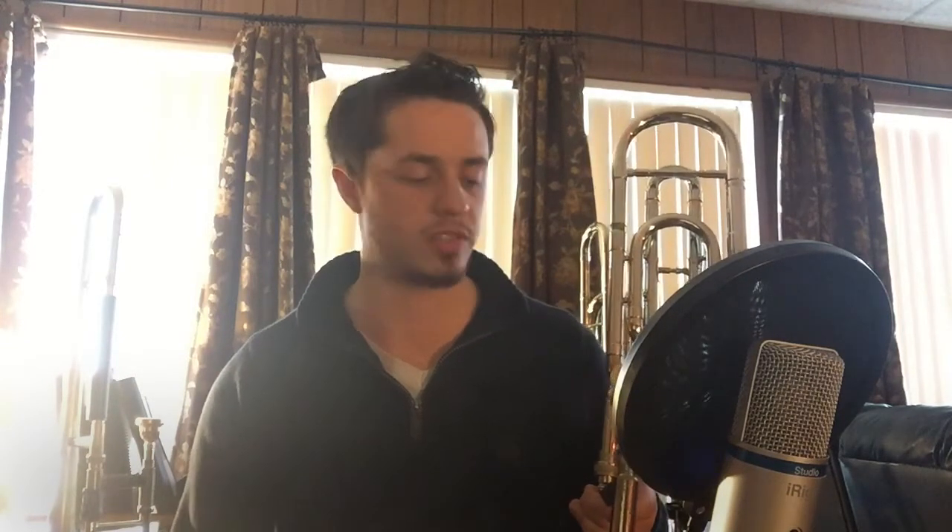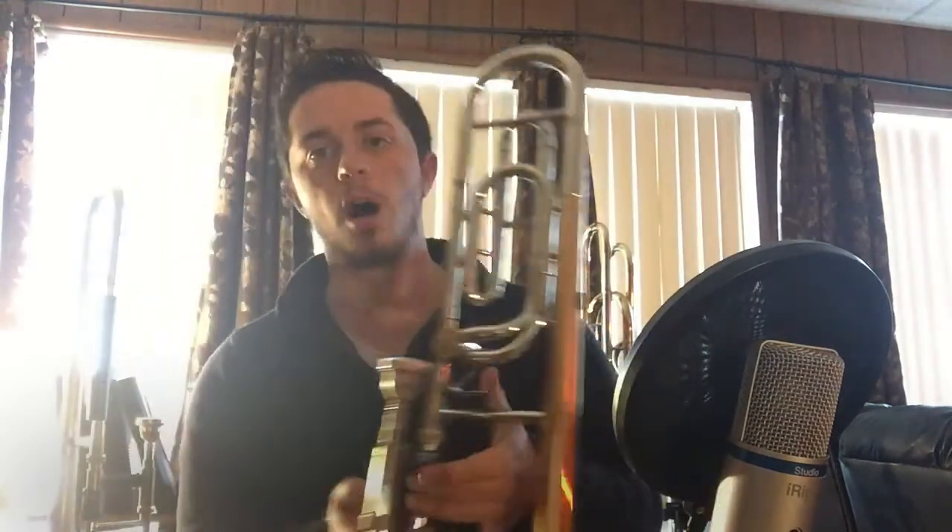There are two mouthpieces I use with this horn. I have a standard Vincent Bach 5G here, which I usually don't use — I accidentally put this one on. I usually play on a gold-plated 5G Megatone Vincent Bach mouthpiece for this horn, but sometimes if I'm playing first trombone I'll use the standard one instead. This is an F attachment, so if I push it down I have a C and B-flat in first position. I'm going to play a little bit so you can hear what it sounds like.